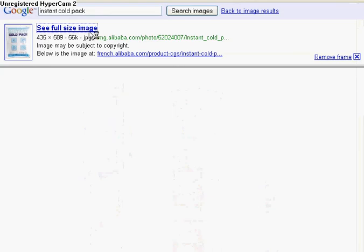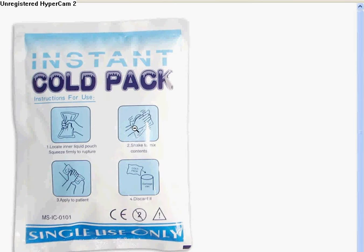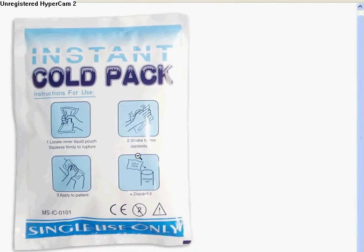An instant cold pack looks like this right here. What you're going to do is tear off the top, and inside you're going to find a little water bag. It's just going to be pure water — you can take that out and throw it away, you don't need it. Next, you're going to take the crystallized formations in there and you're going to get a bucket.